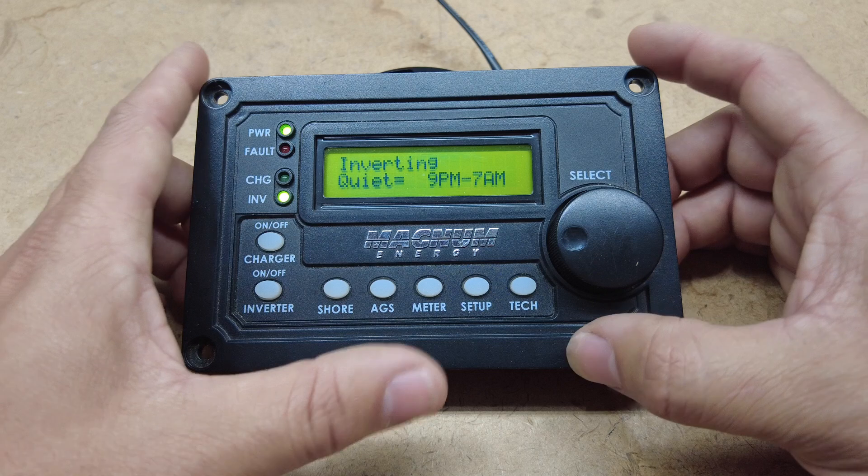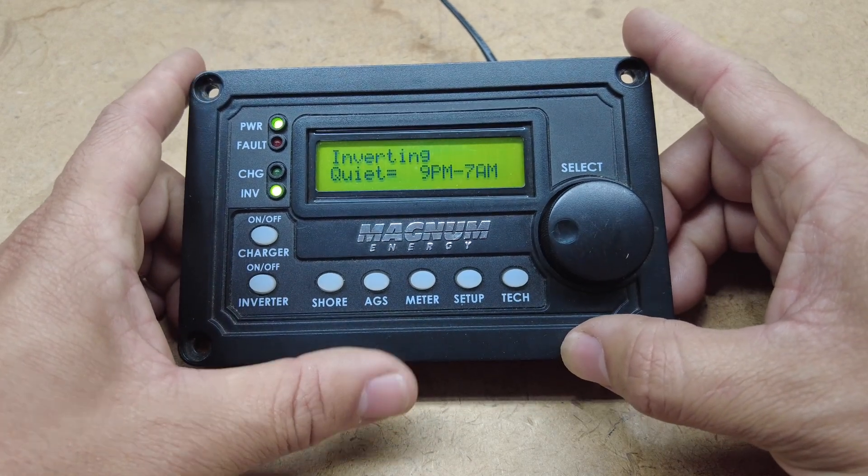This is just in case you're sleeping or you just don't want the generator to come on and interrupt you.